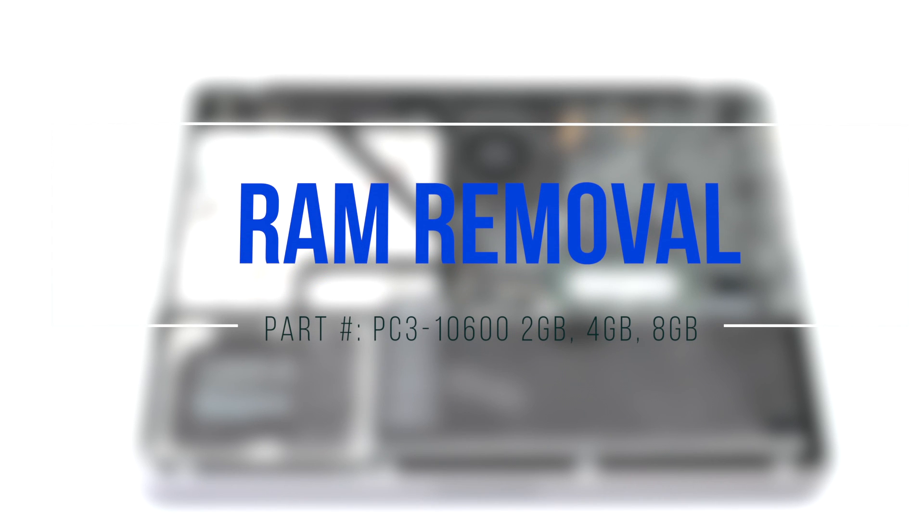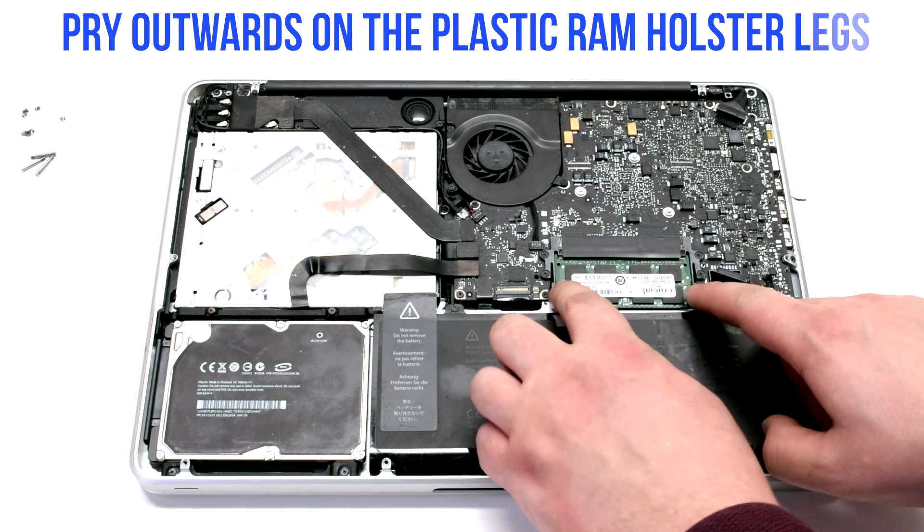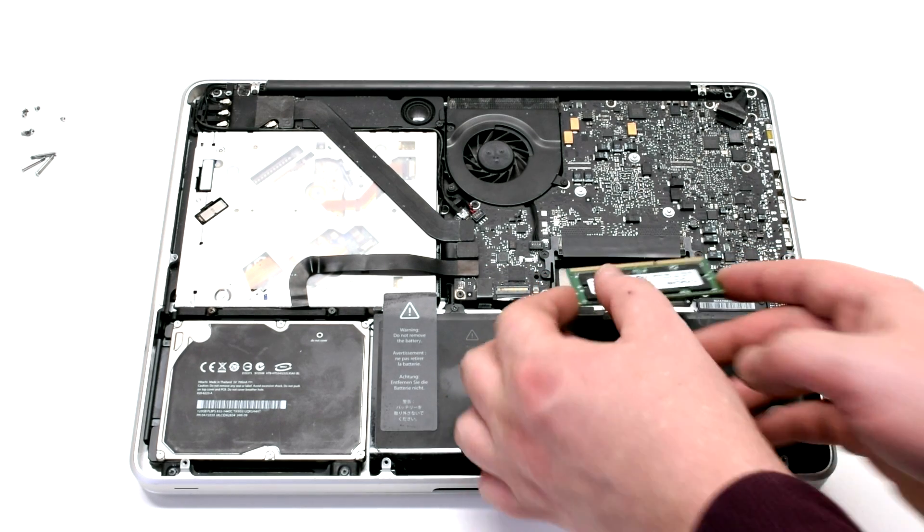Go to RAM removal. Pry outwards on the plastic RAM holster legs.